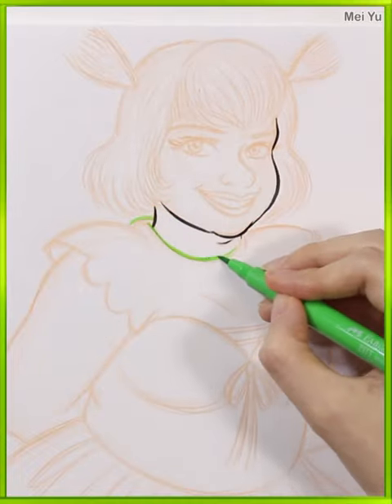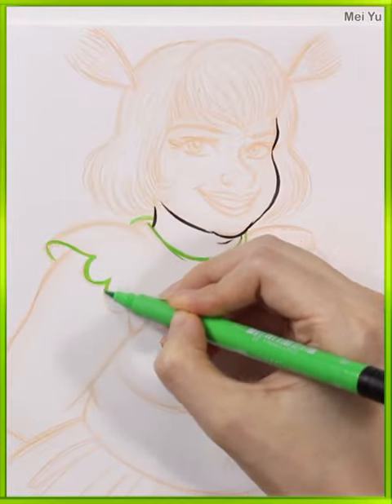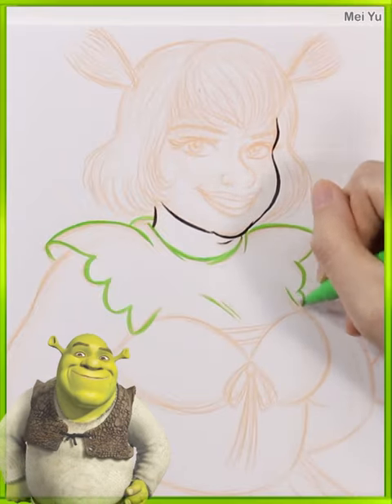I think the big fun challenge is they still have to look like Shrek and Donkey. So how am I going to take elements of the original character and totally reimagine them?